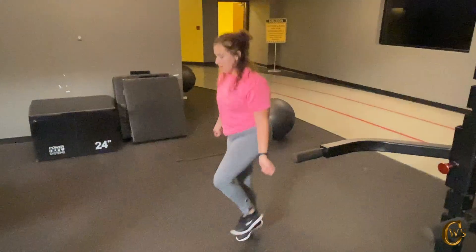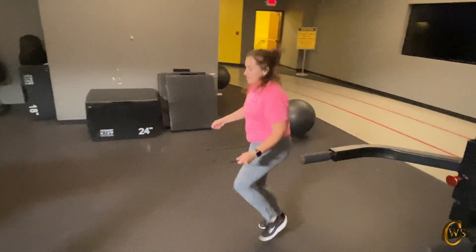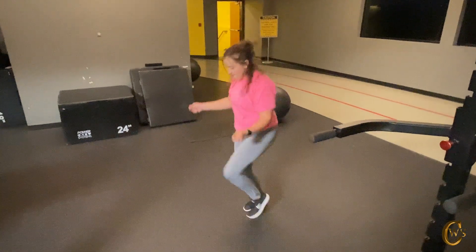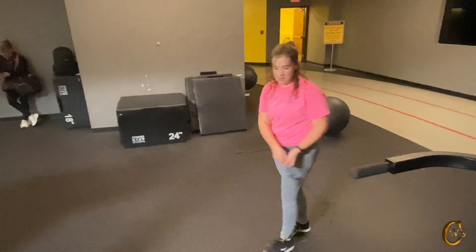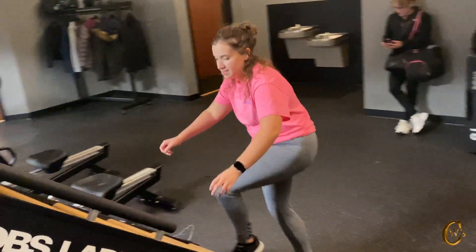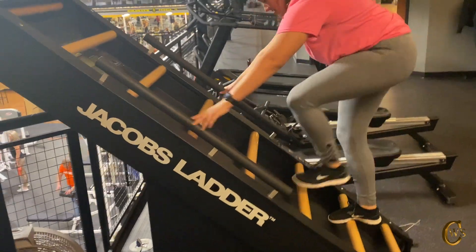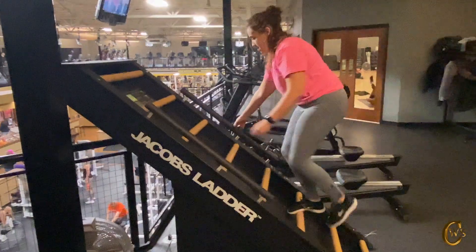As you see here, we're doing 30 seconds and we're coming to an end here very soon. Every time I send them through this type of workout or this type of format, they're like, where's the buzzer? Where's the beep? When's our rest? So now we are moving to the Jacob's ladder, which Olivia has pretty much mastered as you see here.